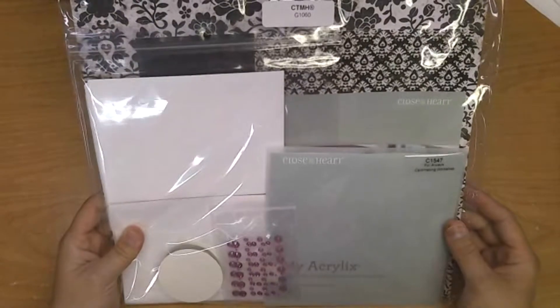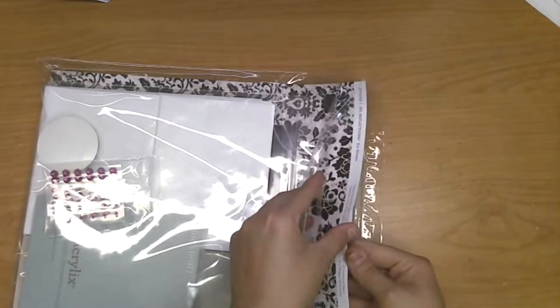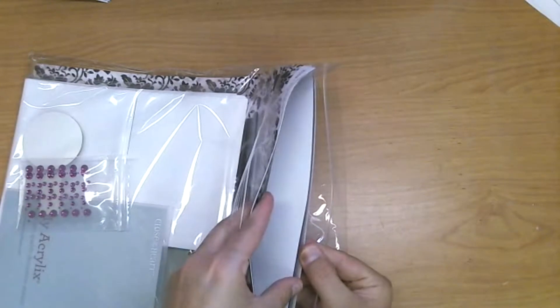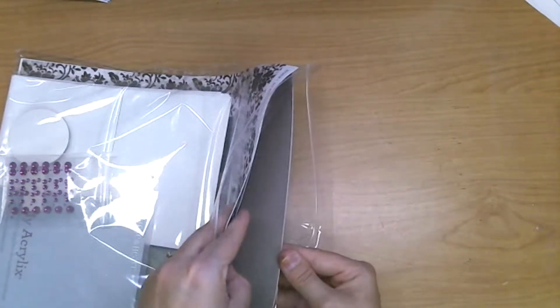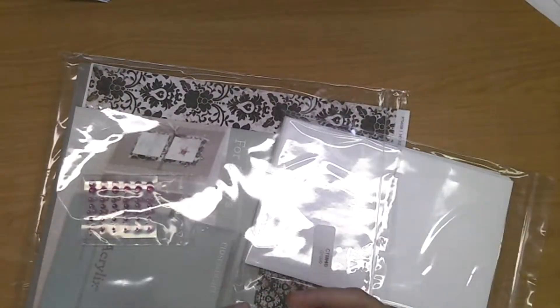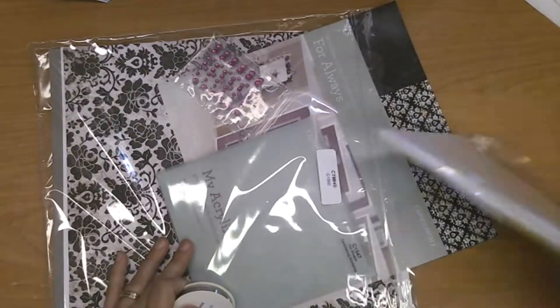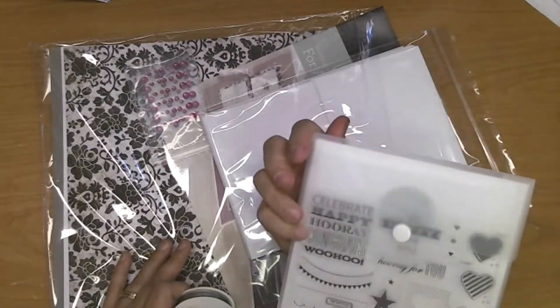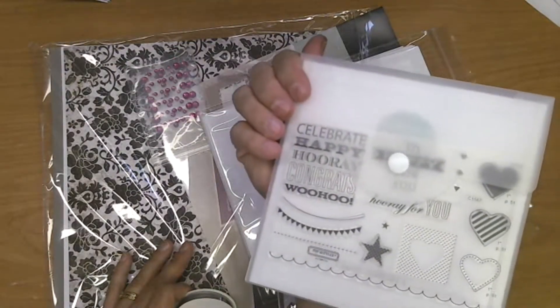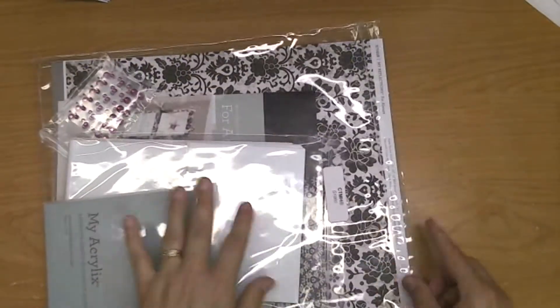This month's club kit is the For Always Card Kit. It comes with the For Always paper package — two designer papers front and back, white cardstock, dusty purple and two grays (light and dark). You also get the instruction booklet, some bling, a set of cards, a C-sized stamp set — which I actually used in yesterday's class — and some ribbon. I love those purple gems, they're adorable.